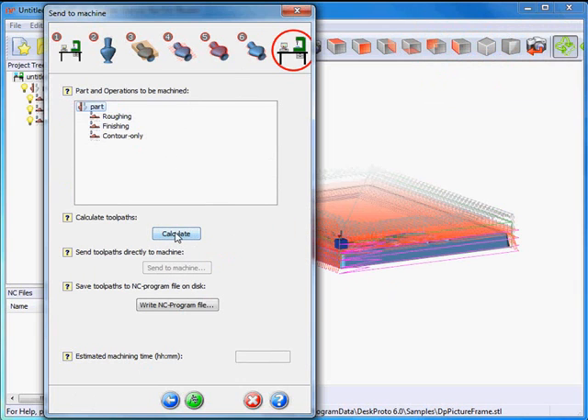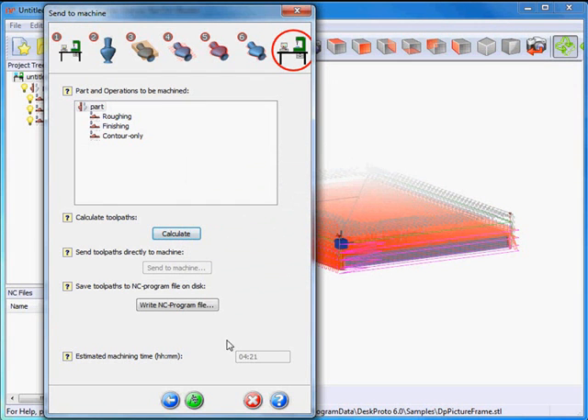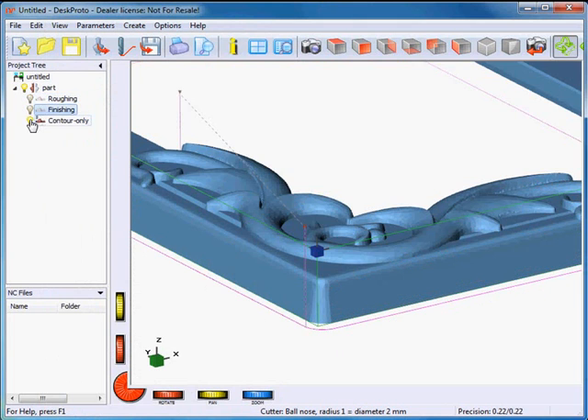This is the final screen of the wizard — I say calculate, and it calculates all operations that had not yet been done. I can now write an NC program file. However, I want to make a few more changes, so I won't do that here. I finish the wizard after pointing out the estimated machining time of about 4.5 hours. Here are all my toolpaths — it's a bit many toolpaths at the same time, so I'll use these lamps to disable operations and make them invisible.